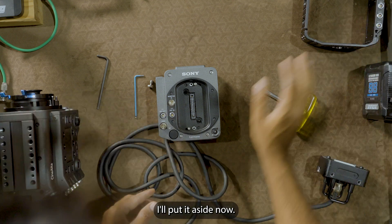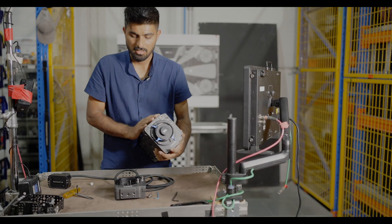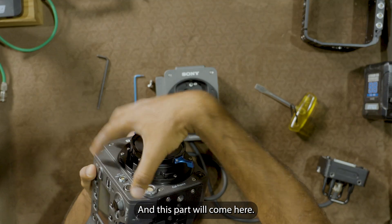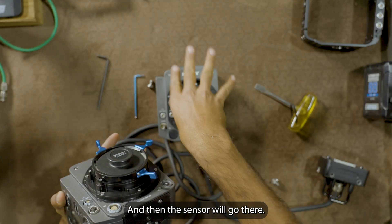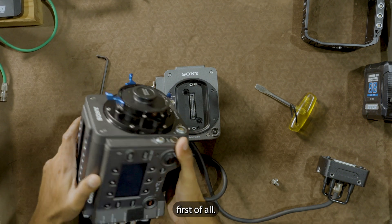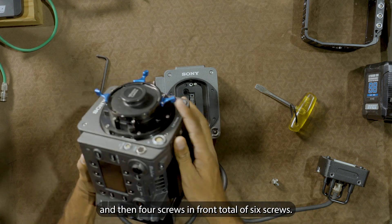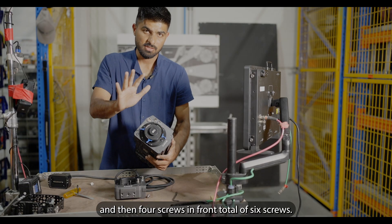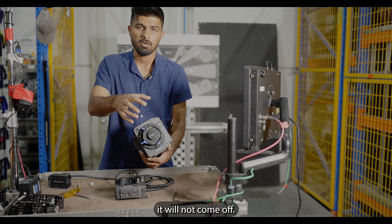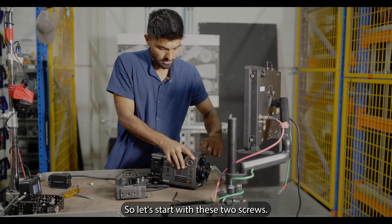I'll put the cage aside. Now I have to remove the sensor from the camera, and then remove the front of the Rialto — that part will come to the camera, and the sensor will go into the Rialto. To remove the front of the camera, you need to remove these two screws first, and then four screws in front — a total of six screws. If you forget to remove these two screws it will not come up, so keep in mind: not four, but six screws total.